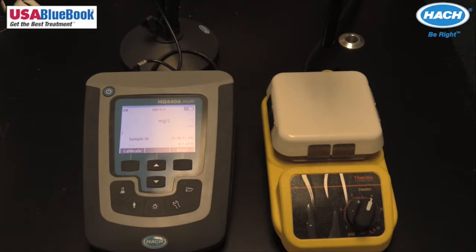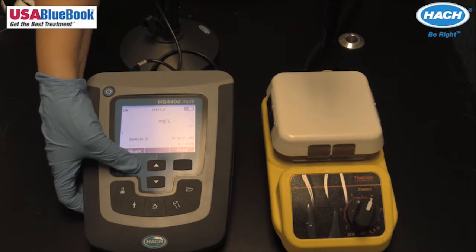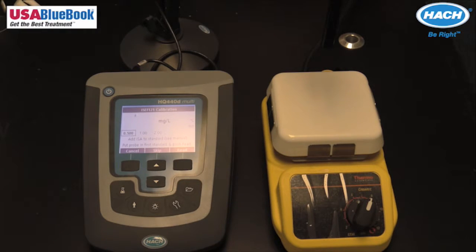Connect the probe to the meter and push calibrate. The display shows the buffers that are necessary for calibration. If a different buffer set is required, the calibration settings can be changed by pressing the wrench key, selecting the sensor settings, and choosing modify current settings. Once calibration options are selected, the buffer set can be changed.